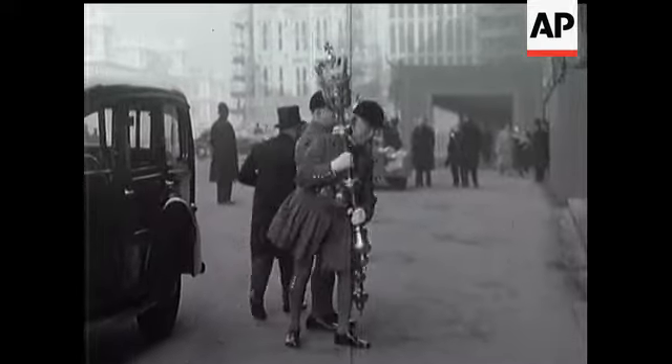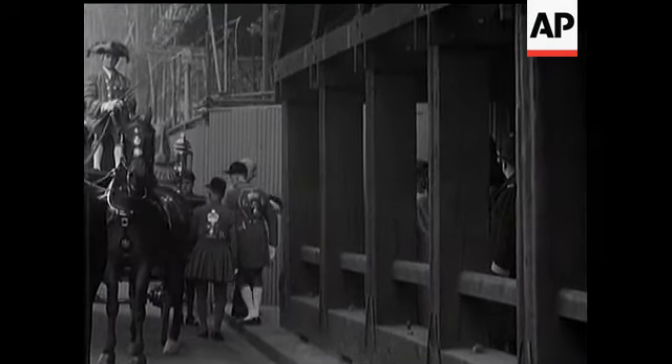The arrival of regalia included the Imperial State Crown, which Her Majesty was to wear when making her speech from the throne.